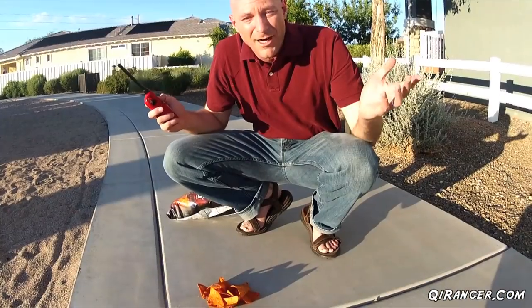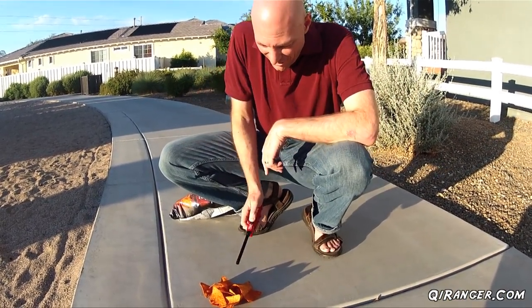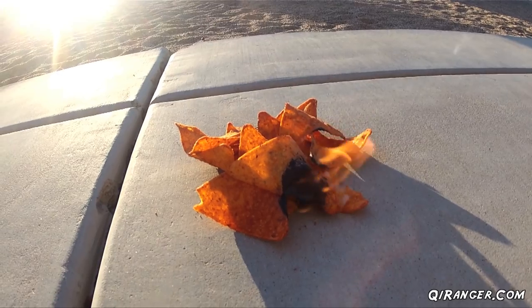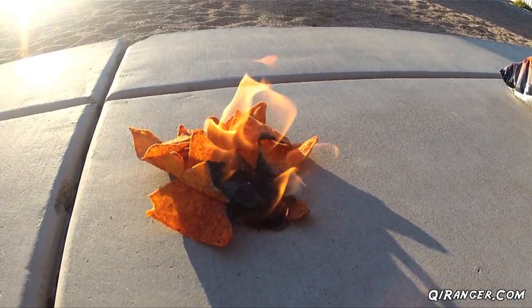Doritos! Alright, well we have our bag of Doritos. It's open. All you need is a little fire. So there you have it — a quick and easy way to start a fire with a bag of Doritos.